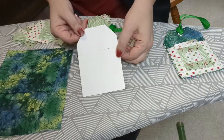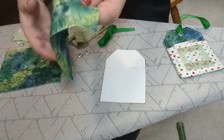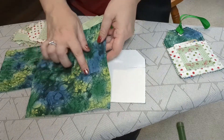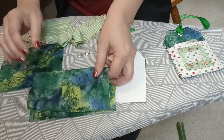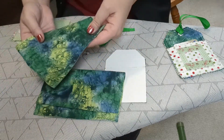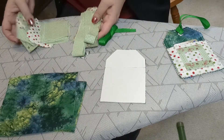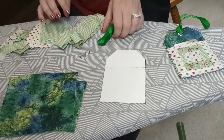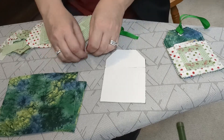For this project, you'll need the template from my website, which is linked in the description box below. You'll need backing fabric to sew your scrap pieces to — cut two pieces for the larger template and one piece for the smaller template, about an inch larger all the way around. You'll also need a variety of scrap fabric, matching ribbon, and of course the large eyelet set.